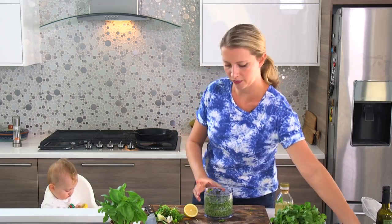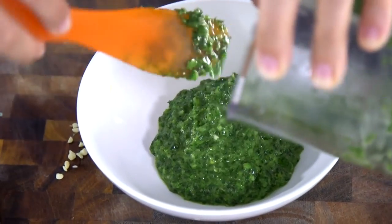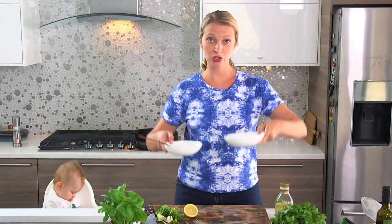Delicious! Oh, it smells so good — I love the lemon juice in there. So there we have two pestos. Either of these can be served on pasta, on bread, on a sandwich. The cilantro one you can mix into some rice. Super delicious and very versatile.